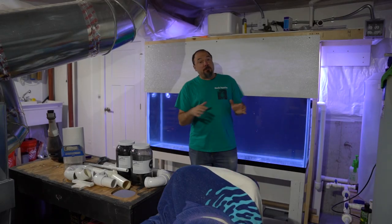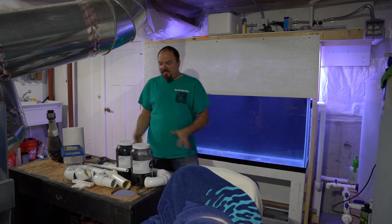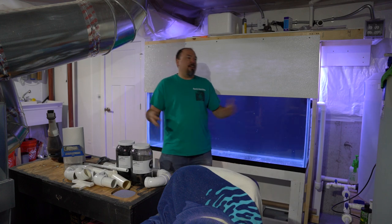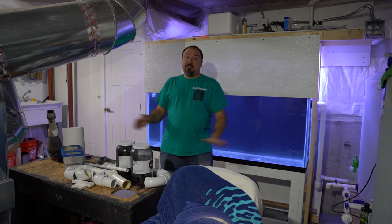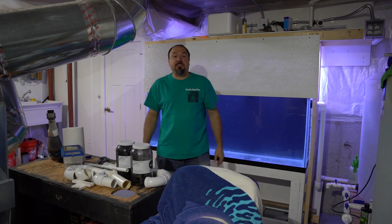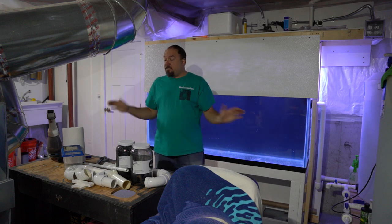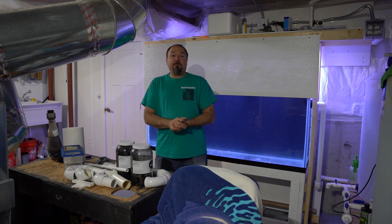One of the first things you'll probably notice if you've been watching my videos is it's actually kind of clean in here. I have cleaned out this room — the fish room has been emptied of all tools, saws, extra building materials, and unused PVC plumbing. I've got this whole section completely cleaned out, which was an enormous job. It took me all day, but I finally cleaned it out.